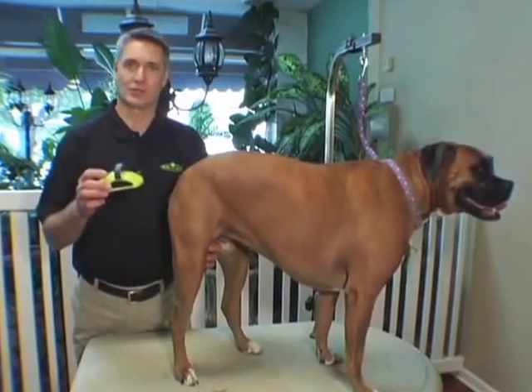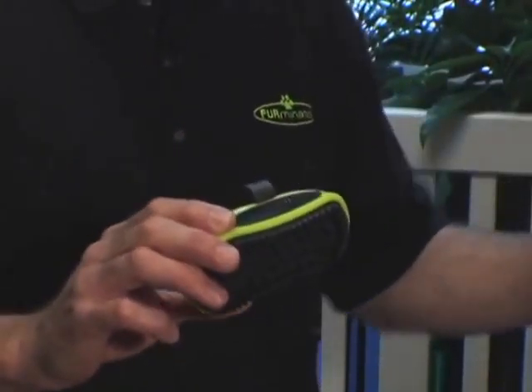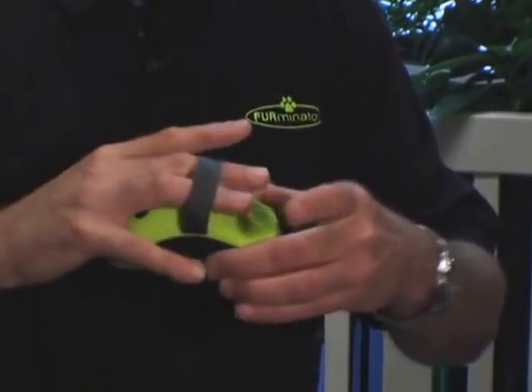This is the Furminator Curry Comb. It's designed with structured rubber tips and an ergonomical handle that securely fits over your fingers.